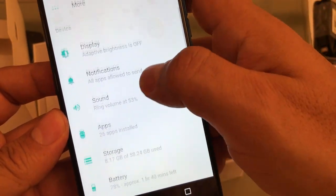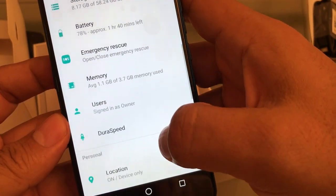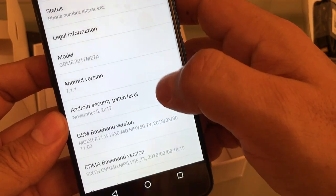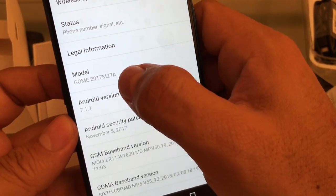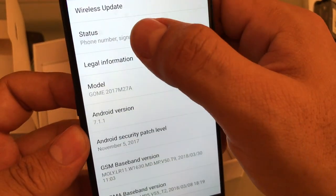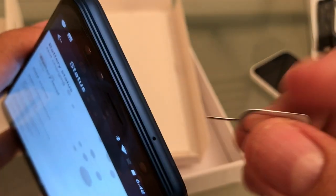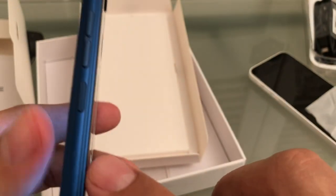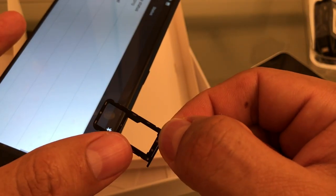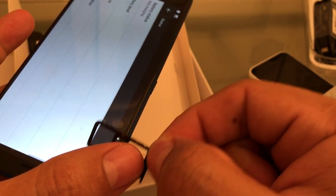This is the GoMe 2017 M2 7A. And I think it has two SIM cards, let's check that out. Be careful, don't put it here guys, it's on the side. You don't want to screw that microphone. Nano SIM card — you can put a Micro SD card or you can put another Nano SIM card.